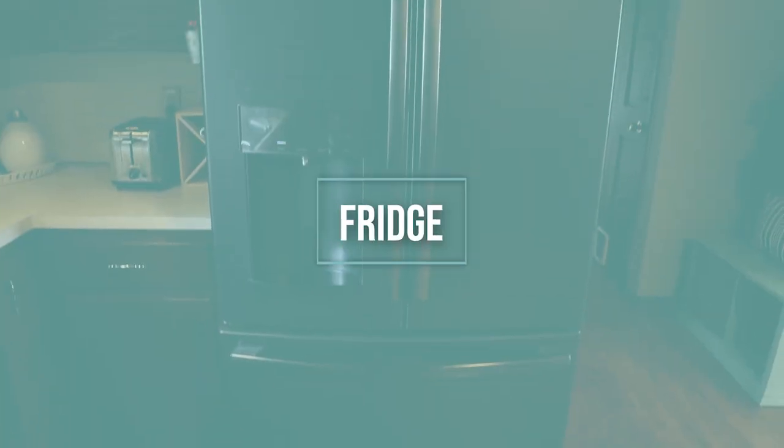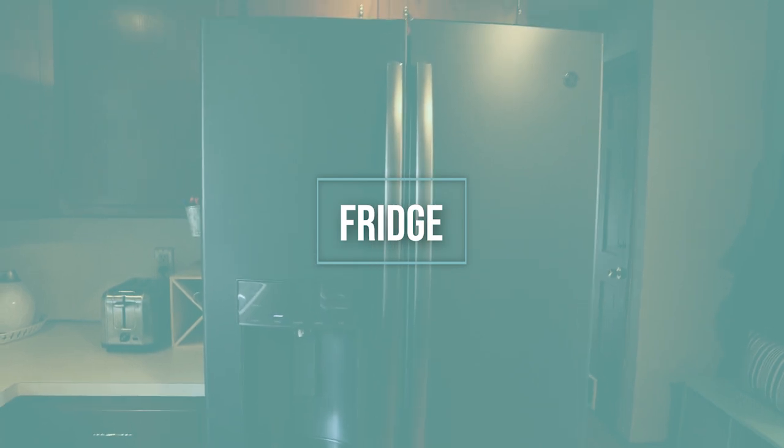Before we jump in, if you are new, welcome and thank you for coming to check out my channel. My name is Lindsey and on my channel I talk all about getting you organized to save your time, money, and space. Make sure you hit that subscribe button below so you don't miss any other videos — I post every single Wednesday.